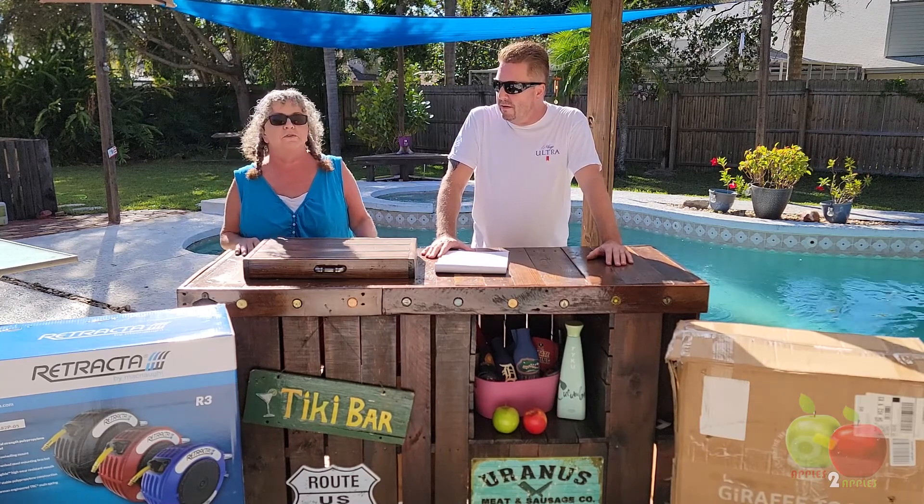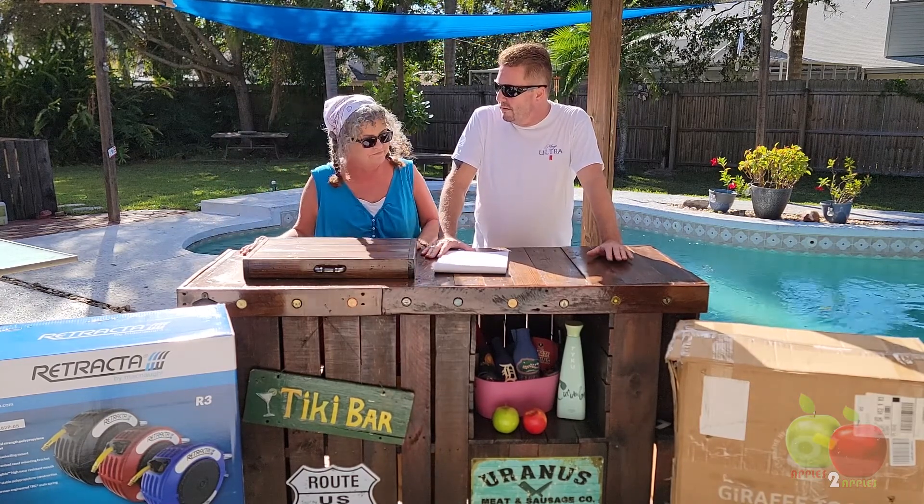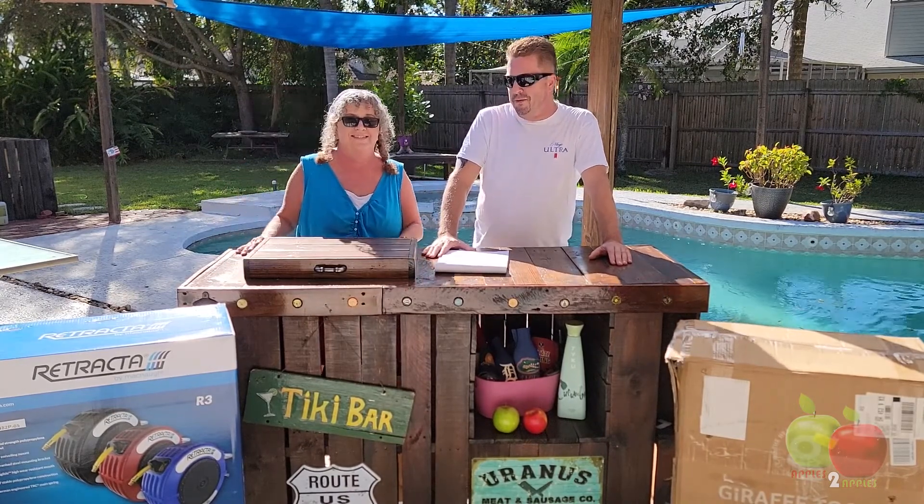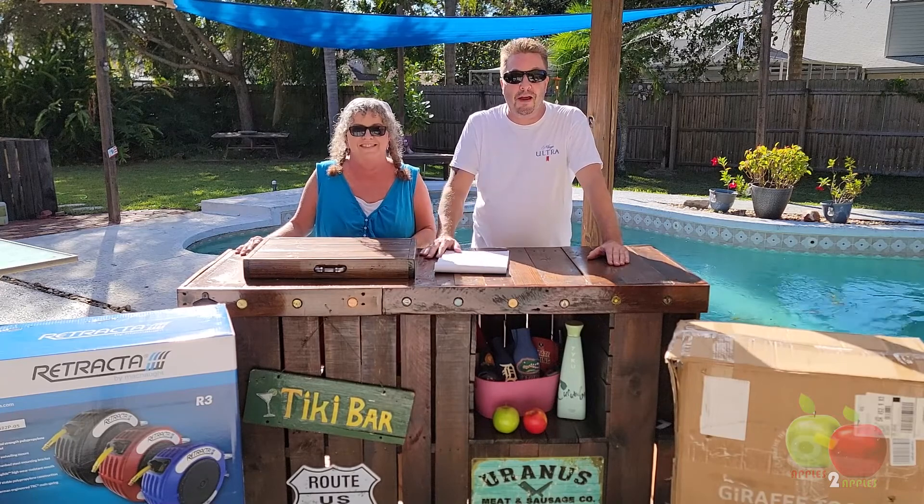We should do kangaroo versus a giraffe. What's a kangaroo have to do with anything? McNaught is from Australia. Oh, that's really cool. All right, we'll see what's happening next.